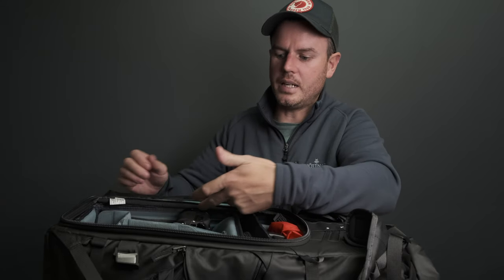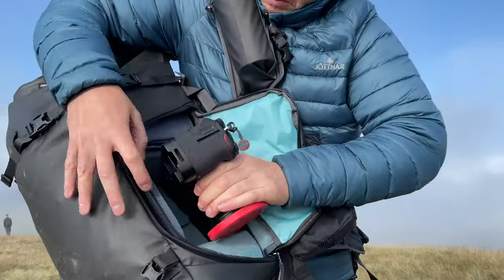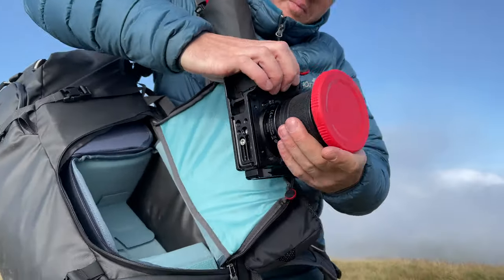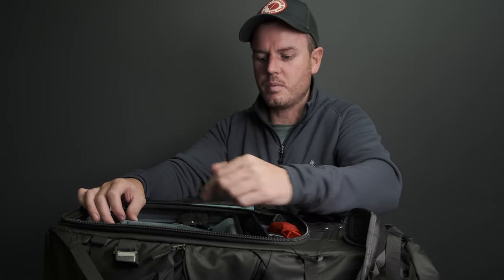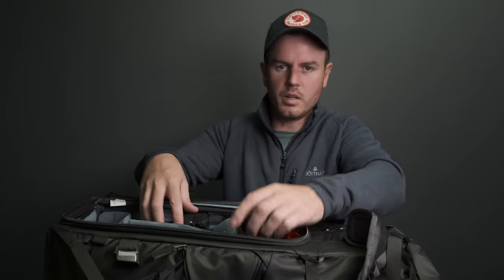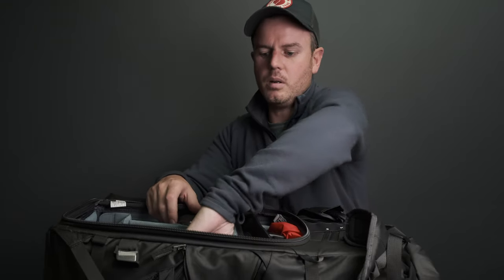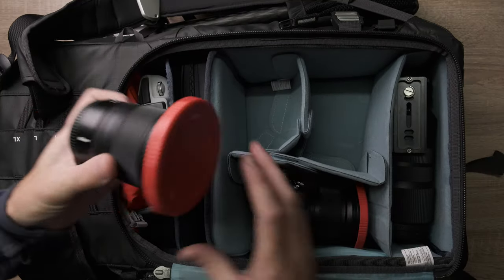Through there you've got the side access. This is one of those bags where the side access actually works - when you're wearing it you spin it round and access the camera from the side. It really really works. I've got it on other bags and never used it, never enjoyed it, but it does really really work on this one.